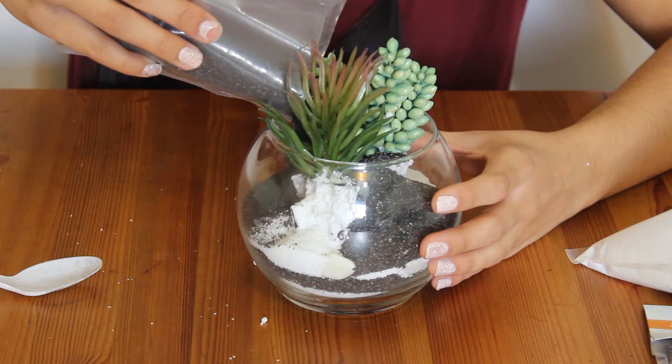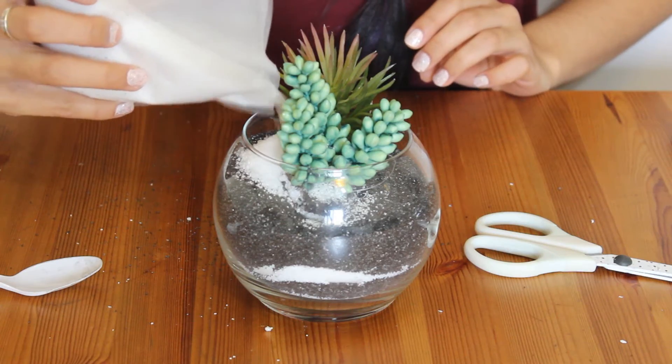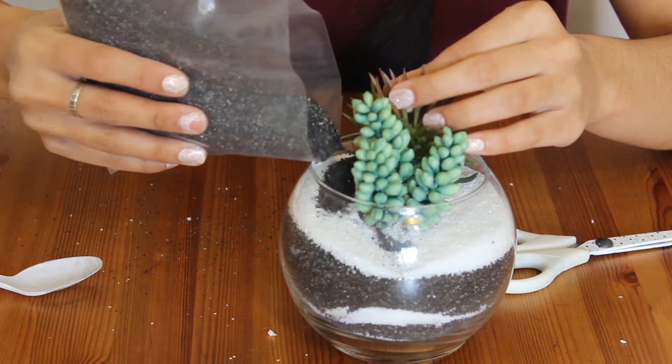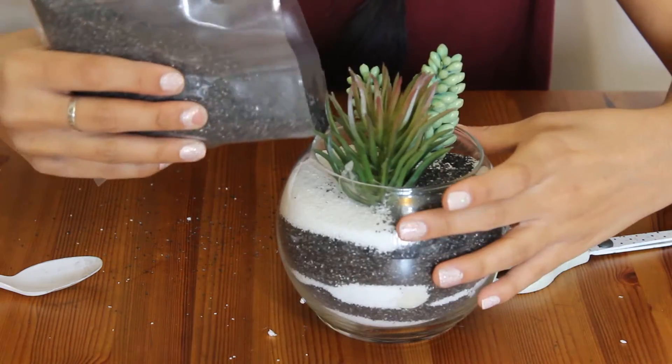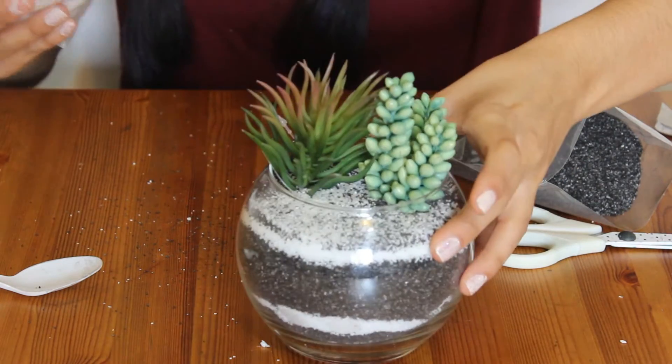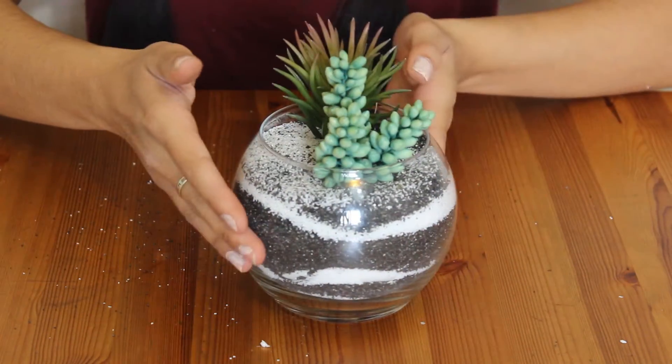If you want to use a spoon, go ahead and do that, but I found that pouring the sand out of the bag was a lot easier. So I'm just alternating my sand colors. And there you have it!